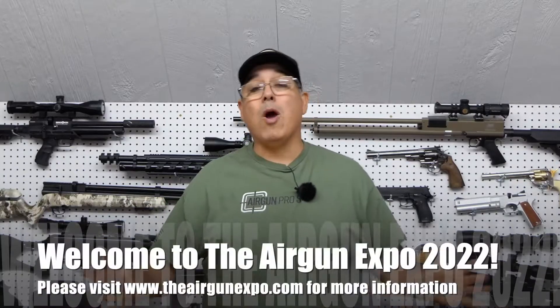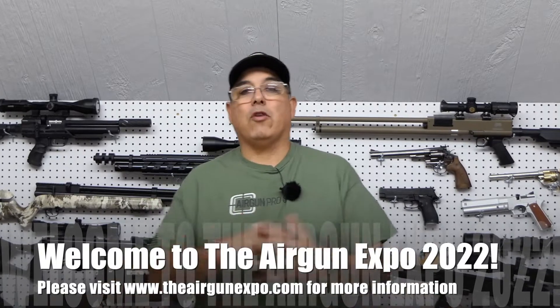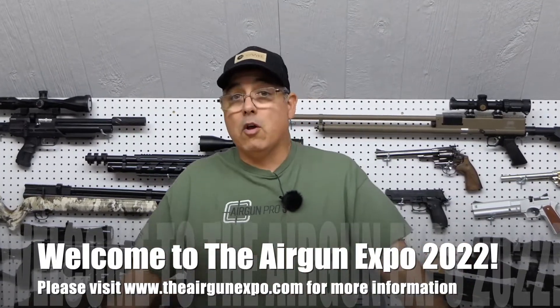Hey there guys, my name is Rakutzer and welcome to Airgun Expo 2022. We're super excited to have you guys along with us. We got a ton of really great content we're going to be bringing to you guys all week, and I hope you guys really enjoy it.